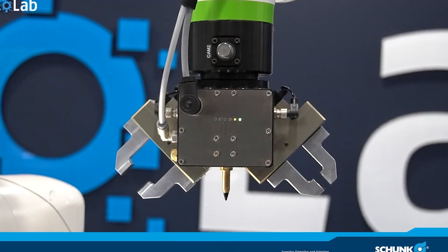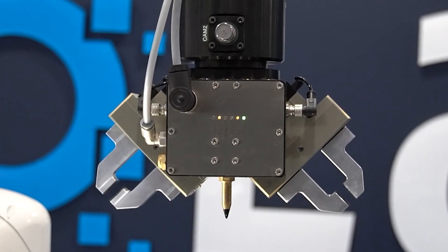Hey everybody, I'm Mike with Scott Equipment Company, I'm the marketing manager. We're at Schunk today and we've got Henry here — he works in the co-lab at Schunk and he's going to tell us a little bit about the MTB system they put together and four benefits that you should know about.